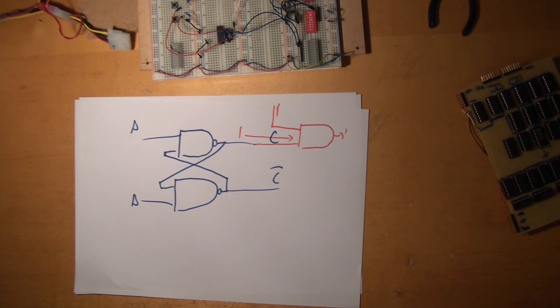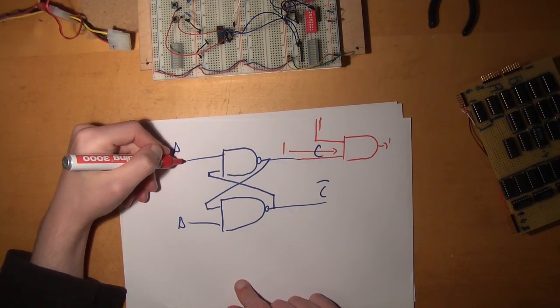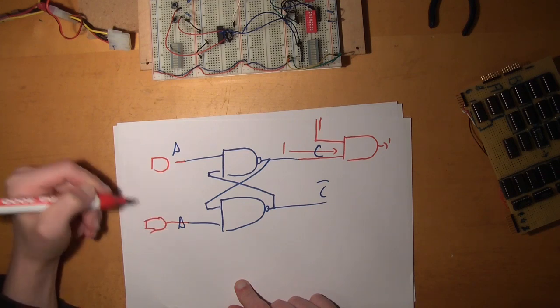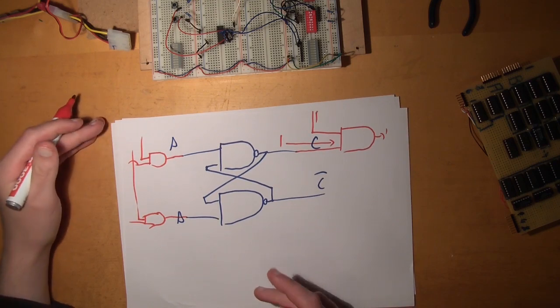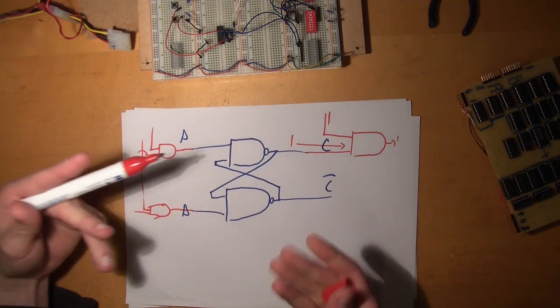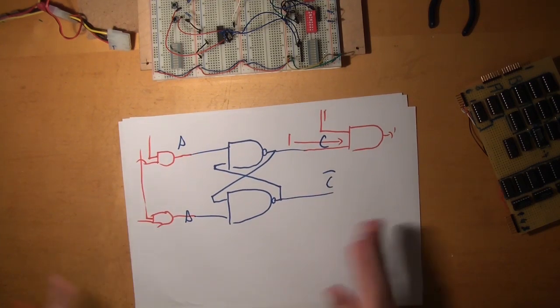But there is even more to it. Not only does the latch write at all times, it also reads at all times — at all times it's susceptible to an input that will change its state. So not only do we need an AND gate at the output, we also need AND gates for both of our inputs — for set and reset — wired to a different control line and to the input. Now we can choose: I want this latch to write, I want this latch to read. We can control the latch and say 'you shall now write' or 'you shall not write'.